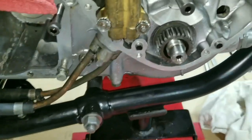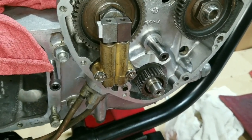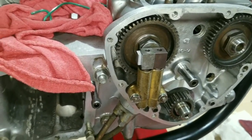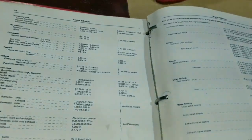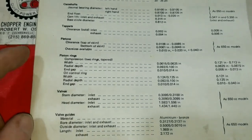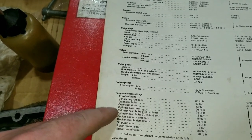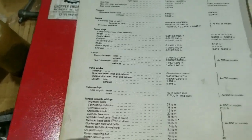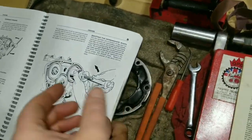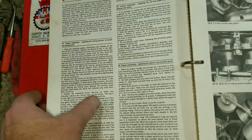We'll put the new nut on and pull it in the rest of the way. Trying to think what the torque spec for this nut is — don't have it offhand. Looking in the manual here, it talks about all the different torque specs. I'll look for it — stay tuned.